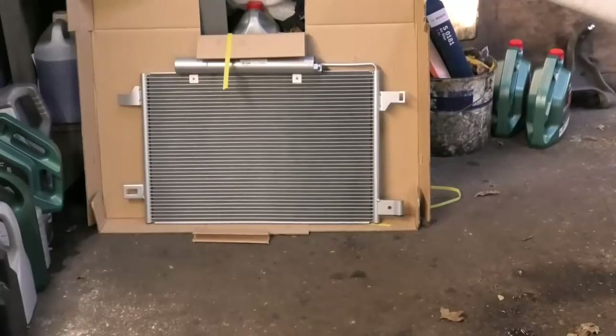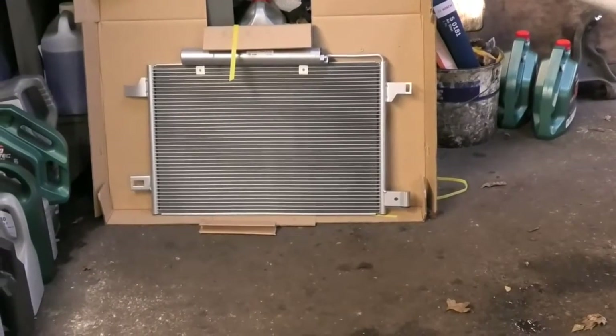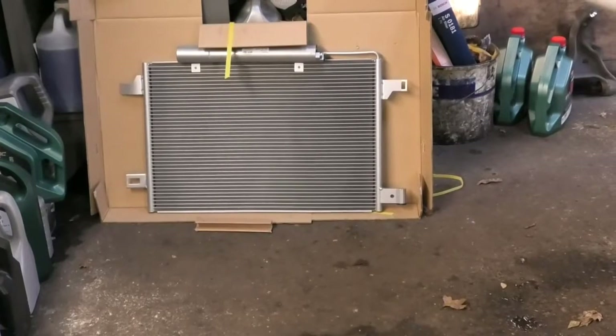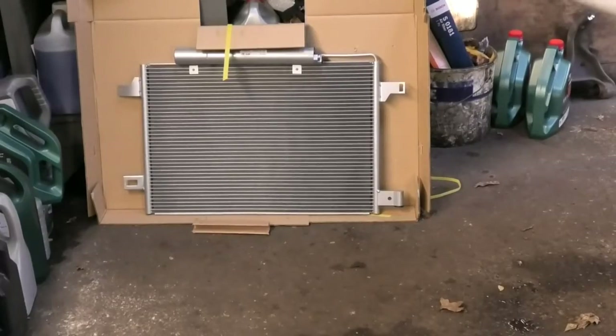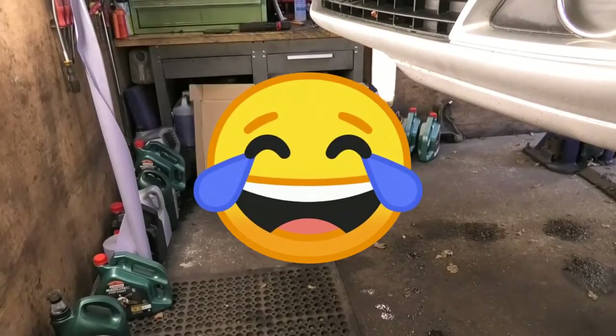I had my gas checked. It was meant to be recharged but it was slightly leaking, so the company removed all the gas so I can go ahead and do the replacement. Just make sure there's no gas in your system if you're going to do this.